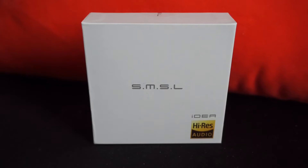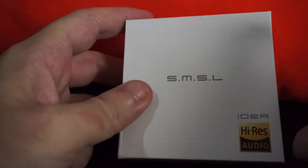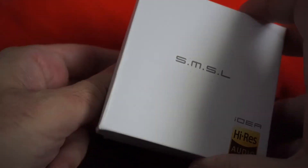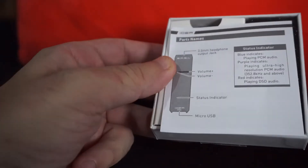What's up guys, today I would like to unbox a very cool device called the SMSL IDEA DAC. This is a super small headphone amplifier and DAC, and I'm really excited to show you this because I just got it from MassDrop. Let's open up the box and see what's inside.